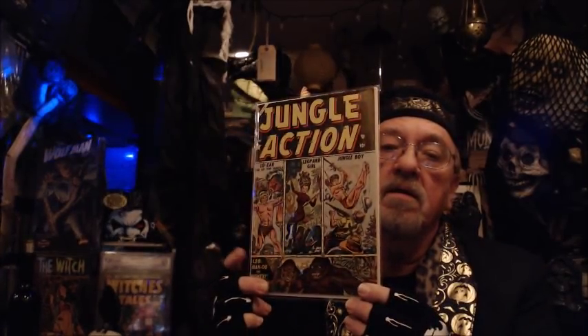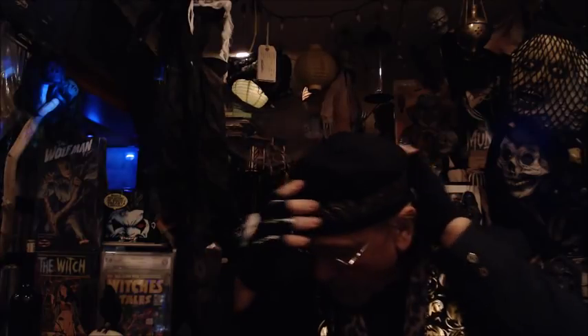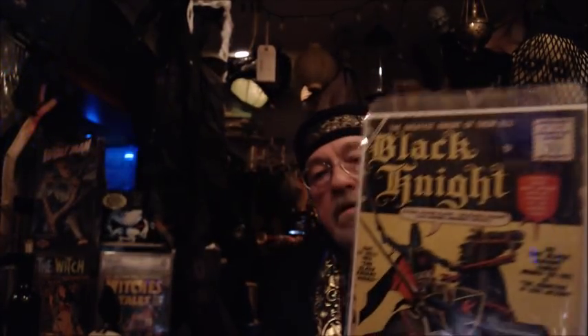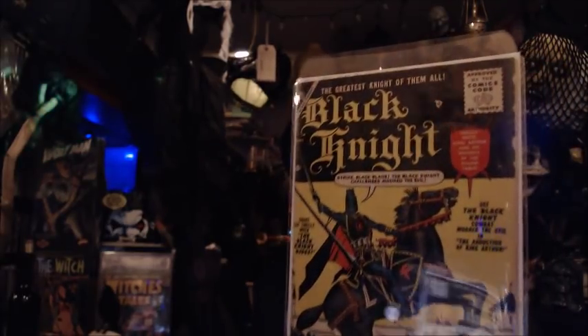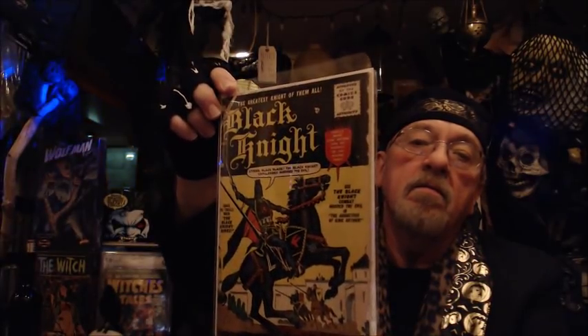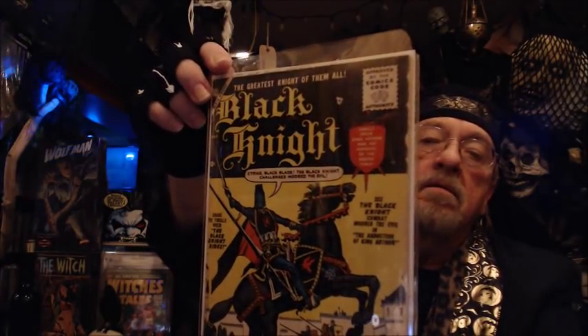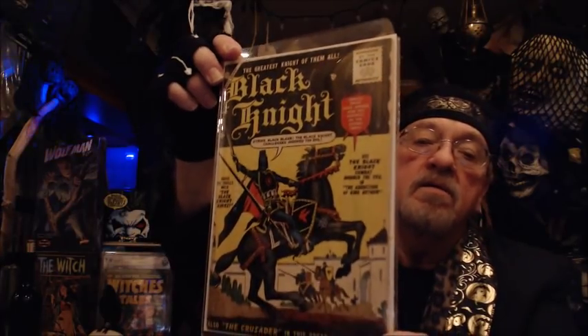Stan Goldberg did the colors for this. And speaking of Joe Manley — Joe Manley, who died tragically from stepping off a moving train in between cars, was also the creator of the Black Knight, another great Atlas comic. This is the Black Knight from 1955. I think the story is by Stan Lee and the artwork, including the cover, is Joe Manley.